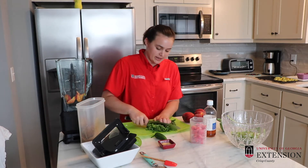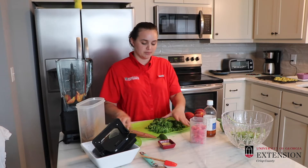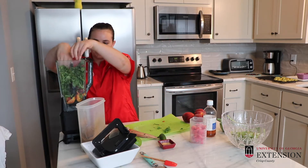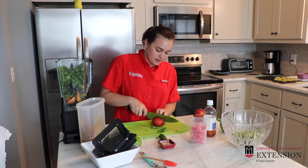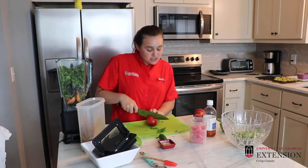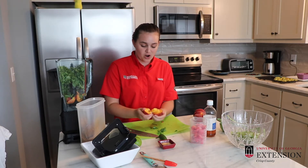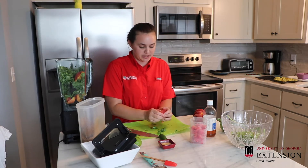You're going to add some cilantro — we're going to roughly chop it up since we're adding it to our blender over here. Then we're going to chop our peaches up, which it's starting to become peach season, so find the farmers that you can help support. I'm going to toss our peaches in here.